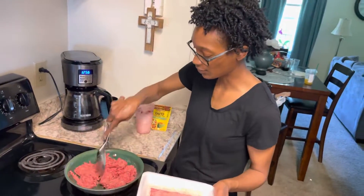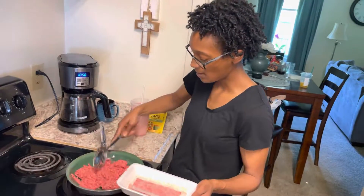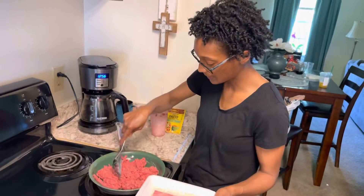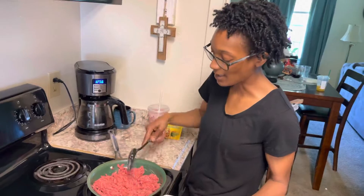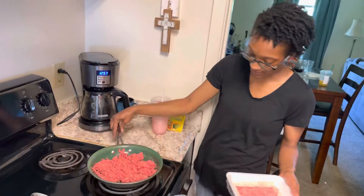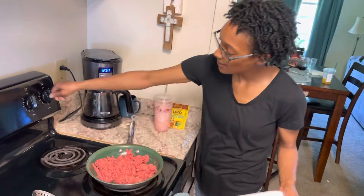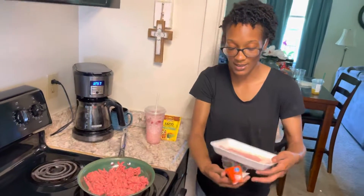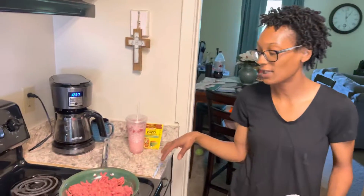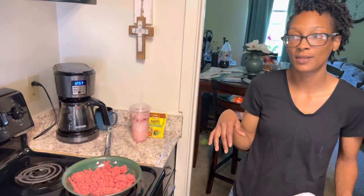I'm just gonna shred it up even more with my kitchen utensils. This is the biggest burner we have so we're gonna have to rock and roll with it. I'm gonna let this sit and cook and come back when it's fully browned, drained, and then show y'all what I put in next.